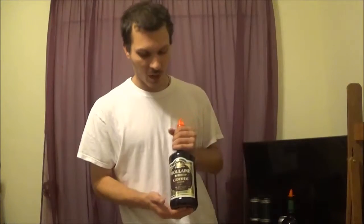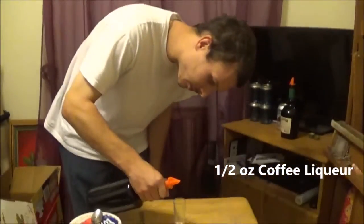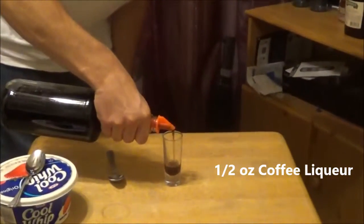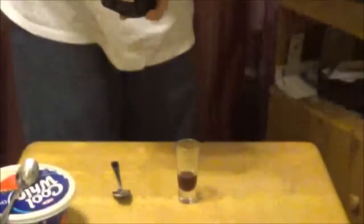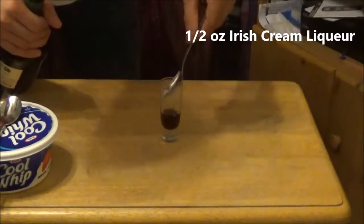I'm going to go ahead and make this guys. My first time making this, never heard of it. I just want to see how this tastes. So what you're going to need is coffee liqueur — this is going to call for half an ounce. And I'm going to go ahead and pour this in here. Then half an ounce of Irish cream, but you got to layer this guys — almost forgot, got to layer it.